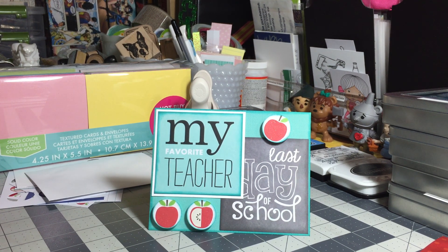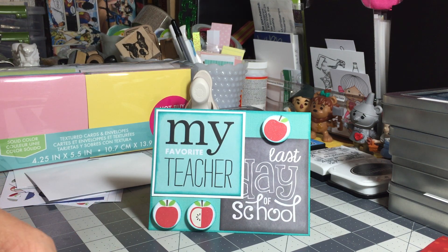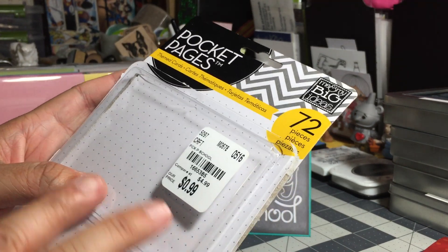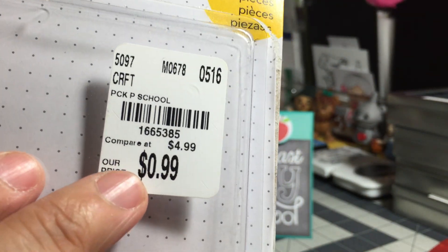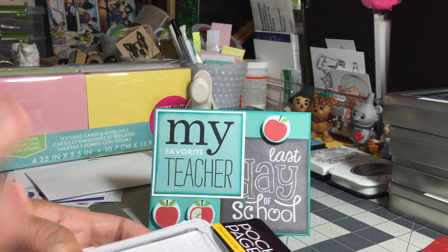Hello, my friends, this is Jeannie. I want to share a card that I made using some of my Tuesday morning stash. For this particular card, I used some of the pocket pages that we all picked up from Tuesday morning. This particular set was called 'School' — there's the information.